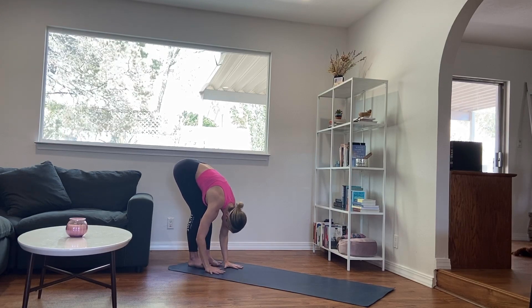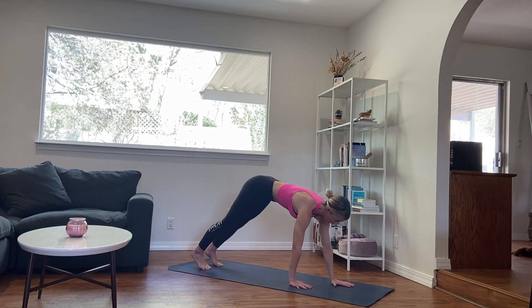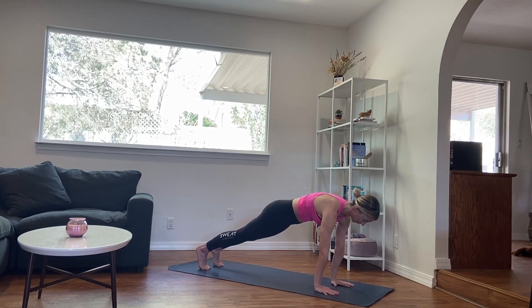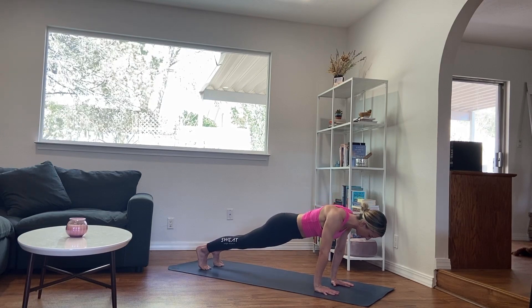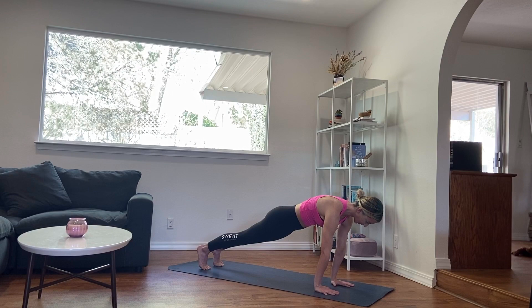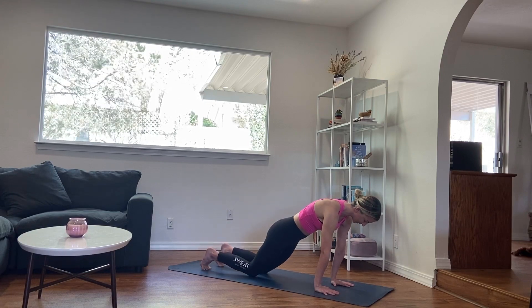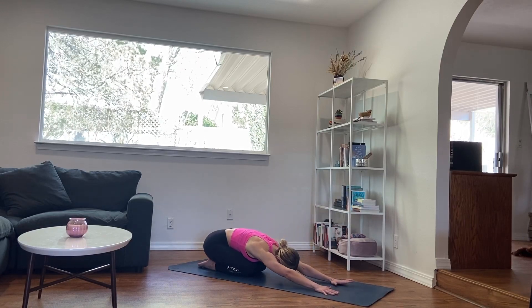Starting to release whatever hand grip you took. Walk the hands out in front of you all the way to the top of your mat, finding your high plank. Really pressing through the palms, high on the toes, crown of the head reaching forward. Use an inhale, drop the chest down in between the shoulders, squeezing the shoulder blades back together. And then exhale, press away from the ground, creating that domed sensation in the top of your back. Exhale, drop the knees down, untuck the toes, send the hips back to find your child's pose.